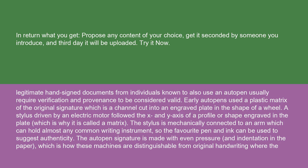Early auto-pens used a plastic matrix of the original signature, which is a channel cut into an engraved plate in the shape of a wheel. A stylus driven by an electric motor followed the X and Y axis of a profile or shape engraved in the plate, which is why it is called a matrix. The stylus is mechanically connected to an arm which can hold almost any common writing instrument, so the favorite pen and ink can be used to suggest authenticity. The auto-pen signature is made with even pressure and indentation in the paper, which is how these machines are distinguishable from original handwriting, where the pressure varies.